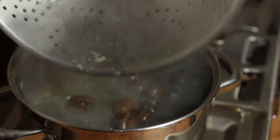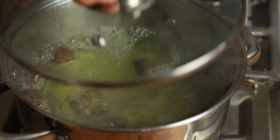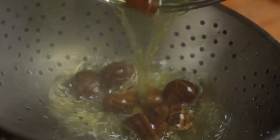Give the snails a quick shake to make sure they're inside their shells and plunge them into rapidly boiling water. Once they come back to the boil, just leave them to cook for three minutes. They've cooked for three minutes and now they're ready to strain.